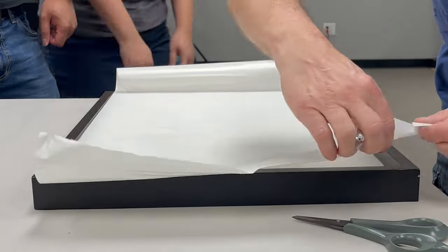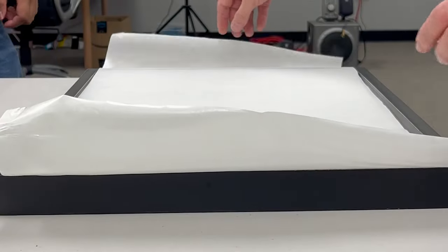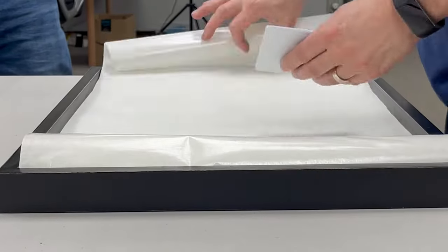Because we don't do this kind of thing very often, we had to talk through the steps necessary to pull this off flawlessly, since they only had the one sign and we didn't want to ruin it.